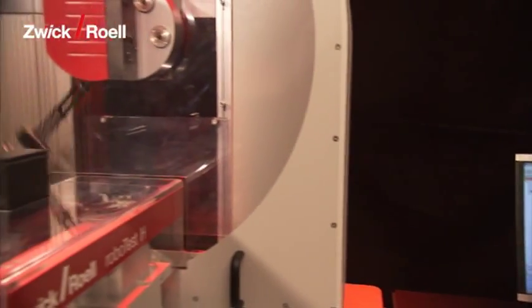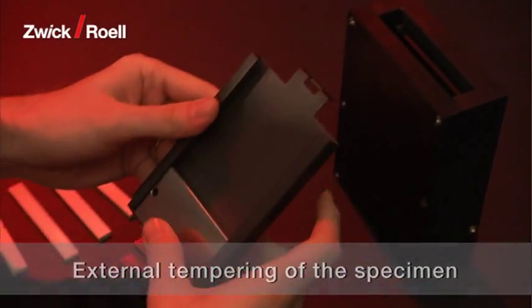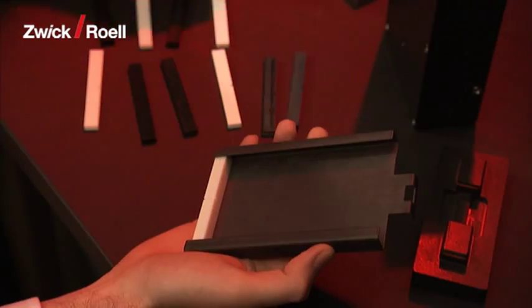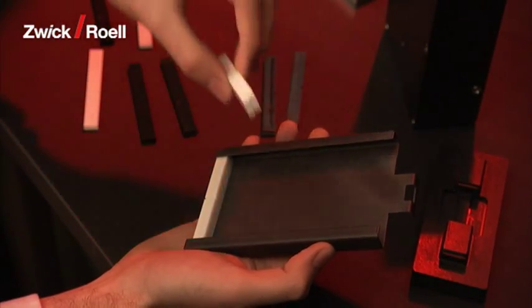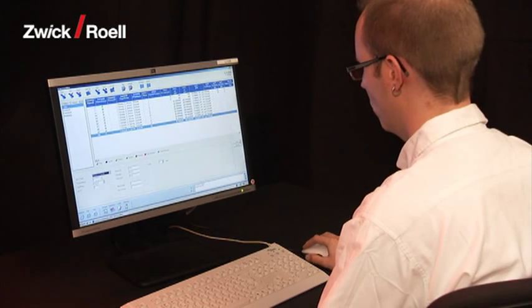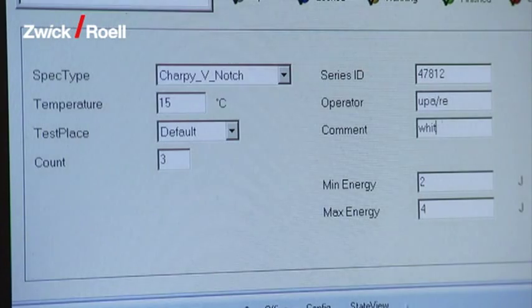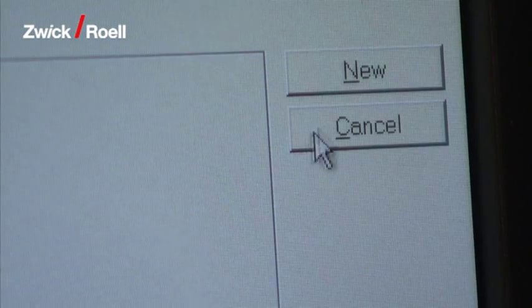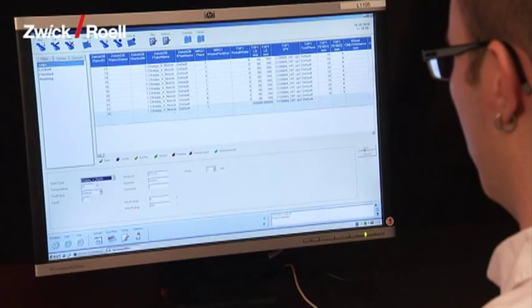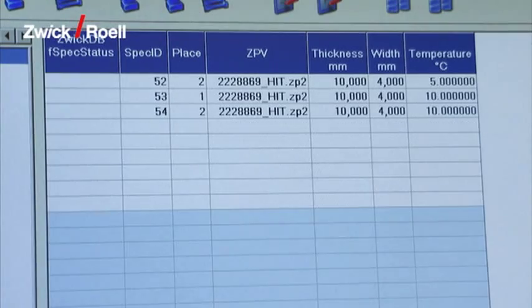The system is very easy to operate. First, the operator opens the magazine and places up to 20 specimens in it. The operator then inputs the appropriate data for the tests into the AutoEdition Control software. Alternatively, this can be input automatically from a superordinate host computer.